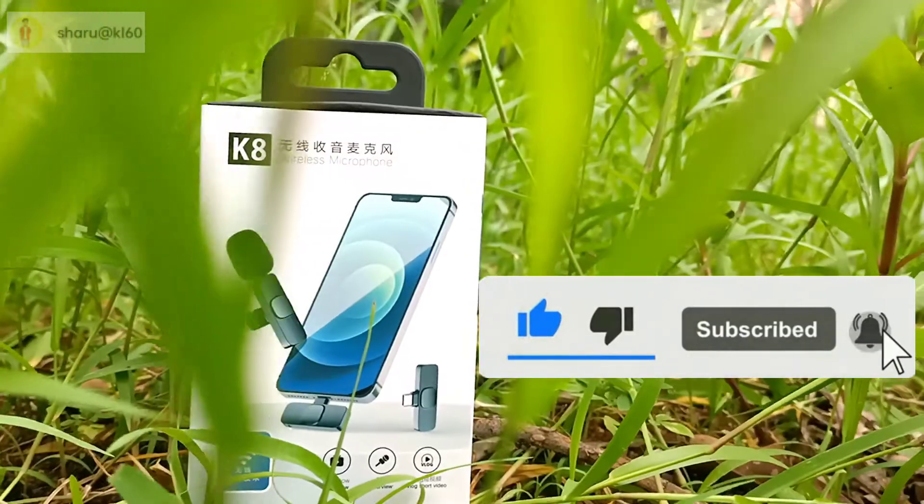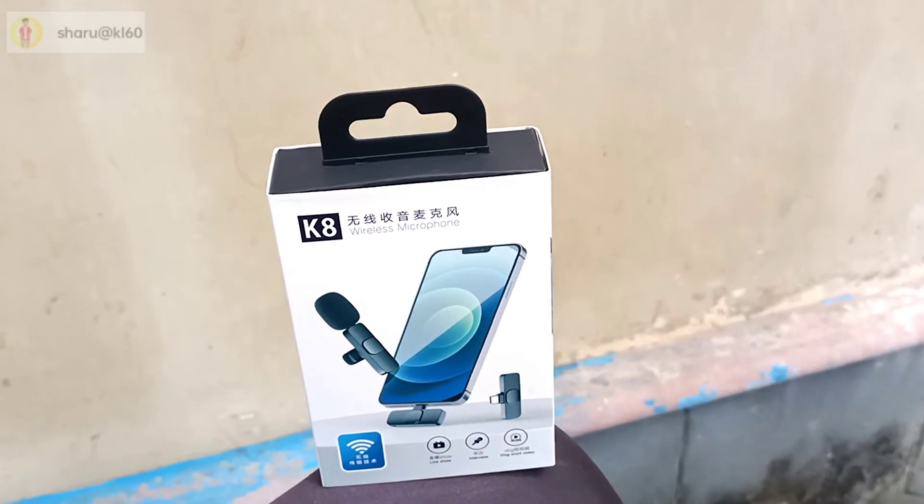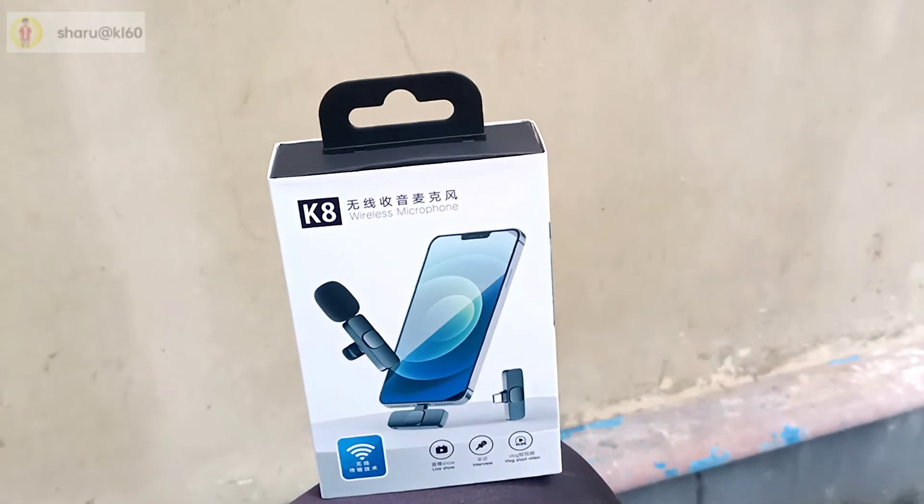Please like this video. Please share this video. Please subscribe. Thank you.